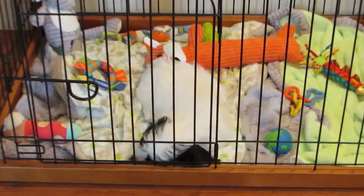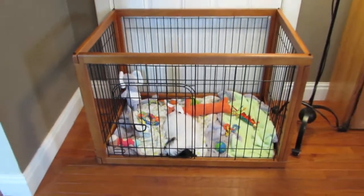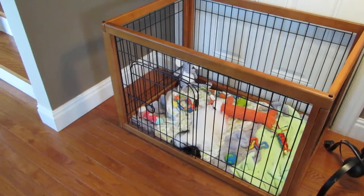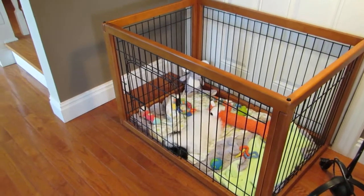It keeps puppy content and happy and safe while you're busy. If you run to the grocery store or whatnot, this is a perfect place to pop a puppy in for a few minutes. Thank you from Agatha's Apothecary and the Puppy Diva, and take good care of your puppies.